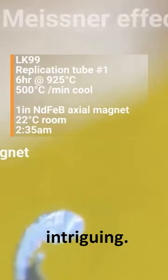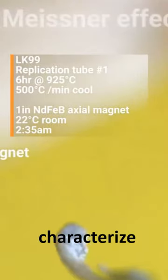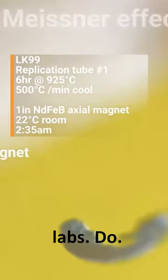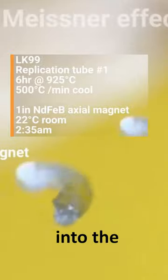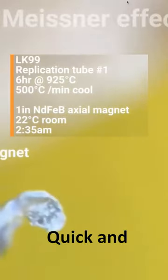Visually, it's pretty intriguing. We don't have the equipment to really characterize it like some of the material labs do. We want to put the material into the hands of the scientists, but this is sort of what we can do as the first pass, quick and dirty.